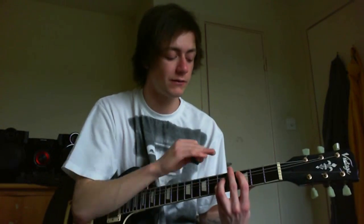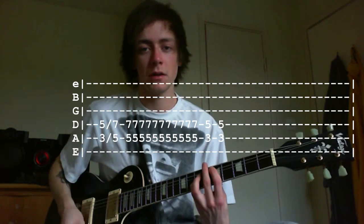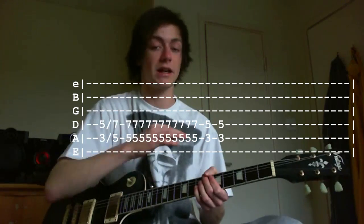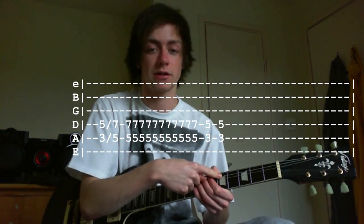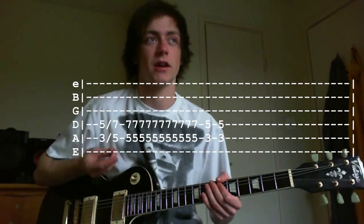Then we go into the chorus, which is surprisingly the same as the intro rhythm but in power chord form. It's a power chord on 3-5-5 on the A string — so you're starting on the third fret, sliding up to the fifth, playing that a few times and dropping back down, then up again. Just keep repeating that pattern.